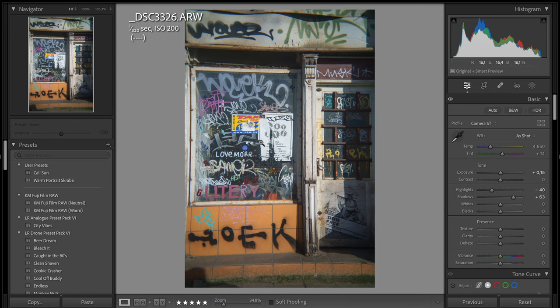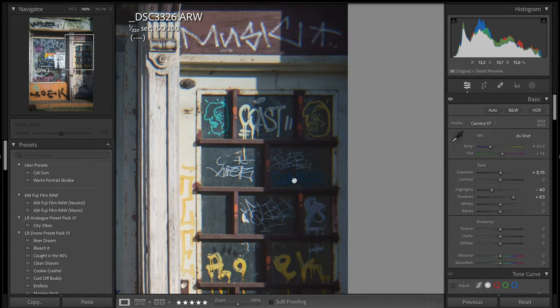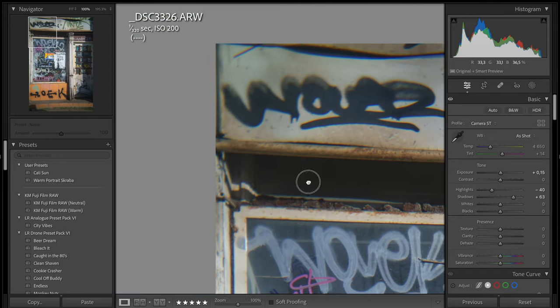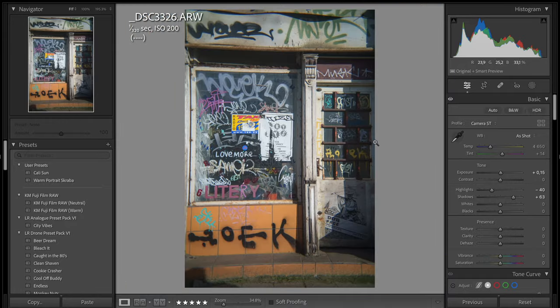For all you pixel peepers out there, the corners are a little bit murky and soft. But the center is surprisingly sharp — it isn't Sony GM sharp, but it's sharp. It's got a nice sharp center that you'll like, though the edges are soft.